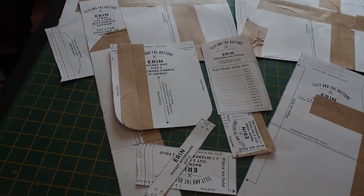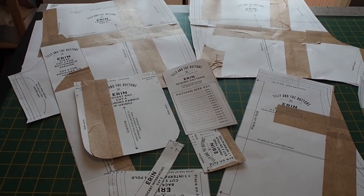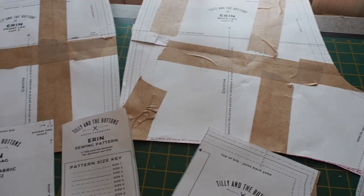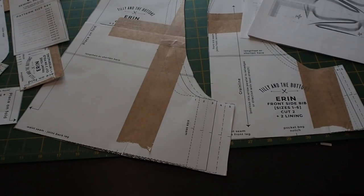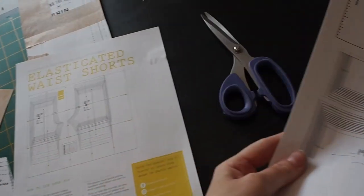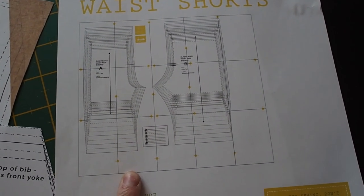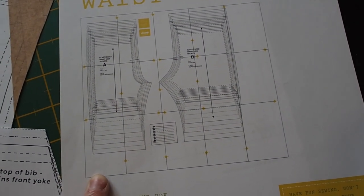This is my first Tilly and the Buttons pattern. I'm still relatively new to clothes sewing and relatively new to printing patterns at home, so I really struggled with this. I think I misread the instructions on what pattern pieces to cut out, so I ended up missing a whole row of patterns. I've made some dungarees and some shorts for my son with three patterns — you can see what I made in my last vlog — and the patterns I've used so far have come with a diagram of how to assemble your pieces.